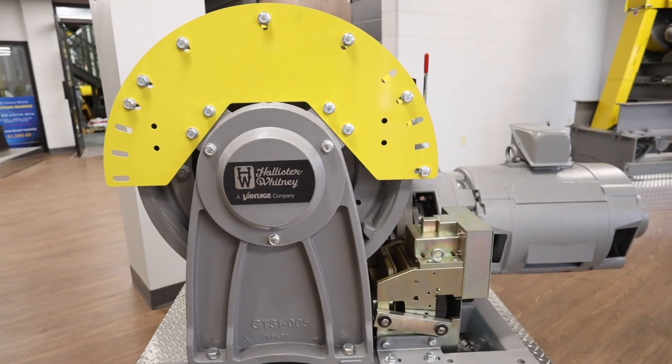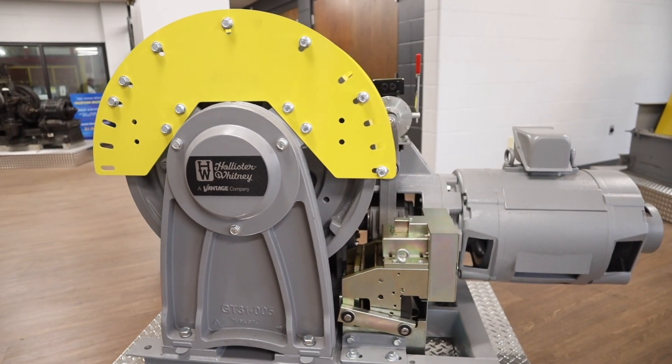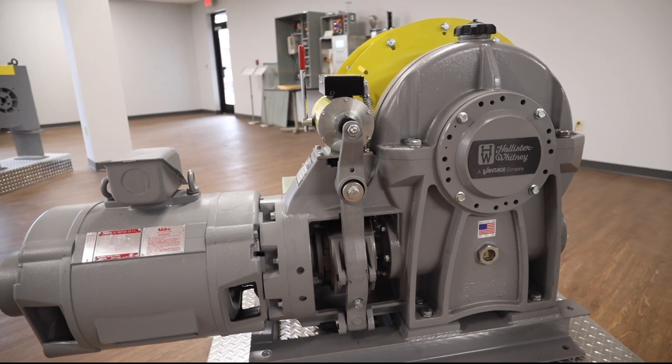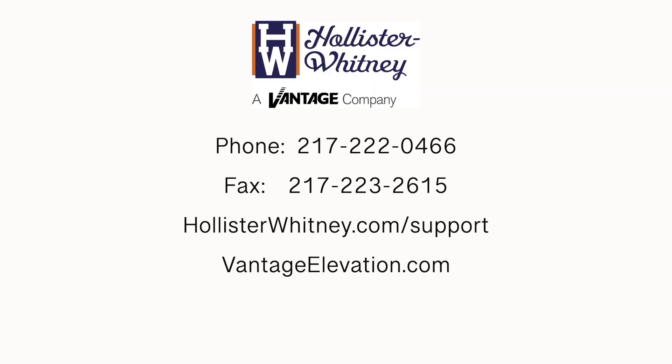After the machine is fully assembled, recheck the gearing backlash and pattern through the inspection port. Be sure to add oil into the machine and fill it to the proper oil level before putting back into service. Thank you for your interest in Hollister-Whitney GT Series Gear Traction Elevator Machine. If you have additional questions, please contact Hollister-Whitney at the information listed on your screen. Be sure to reference the support section of our website for the latest manuals and technical information.